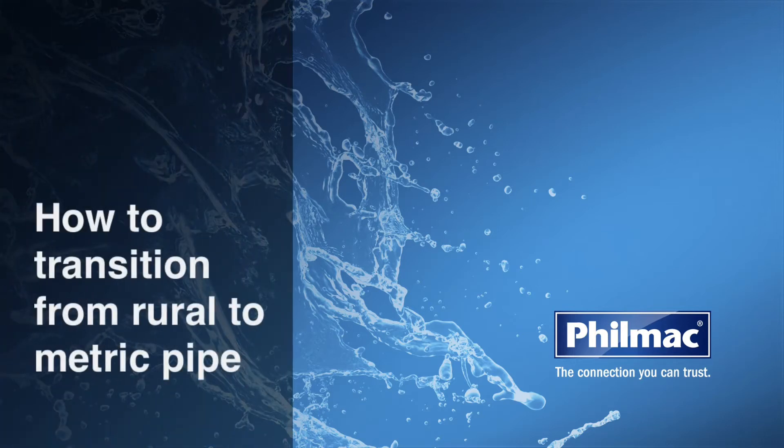Today we're going to show you how to transition from rural class B poly pipe to metric pipe using Filmac fittings.